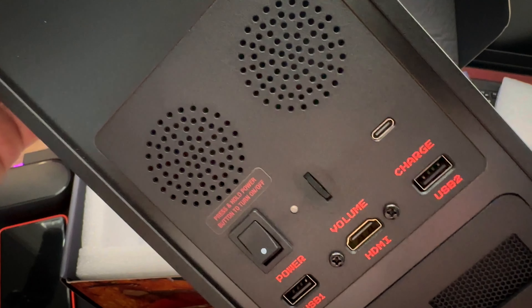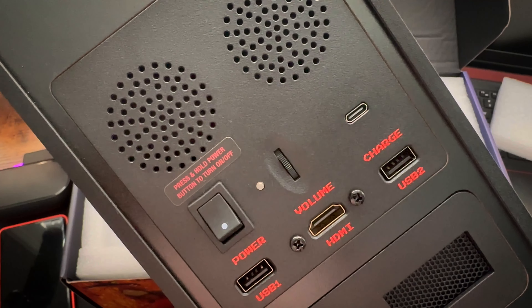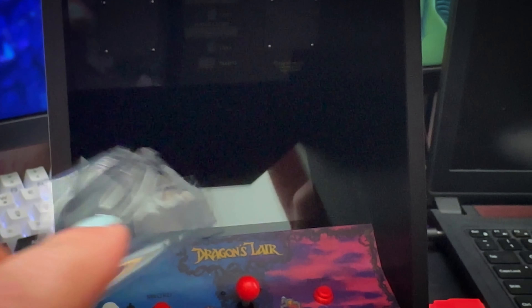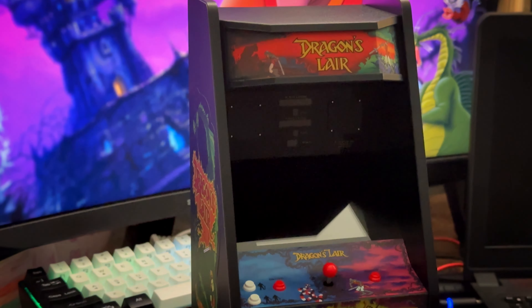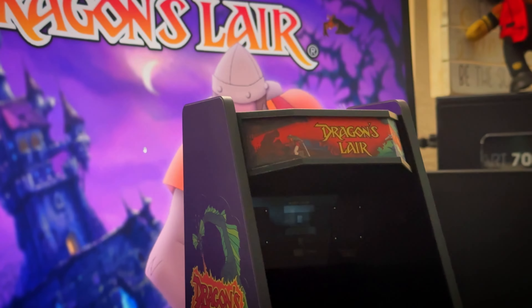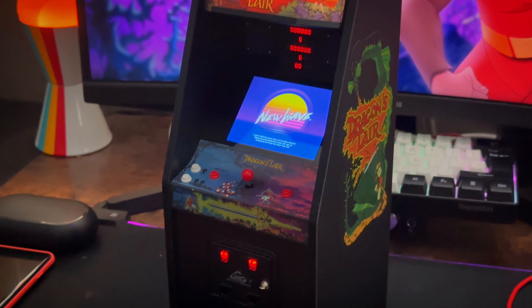The side art is up a little bit higher from what I've seen, and the overall quality just looks a little bit tighter. In the back, they have two USB ports, an HDMI port, your volume, and your power-on switch. They did an outstanding job with the screen, and the overall aesthetic and look of the cab is incredible.